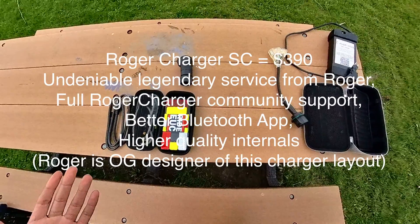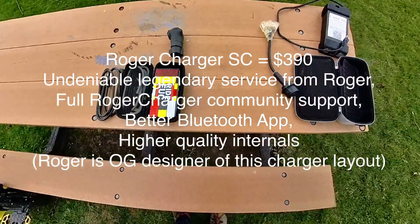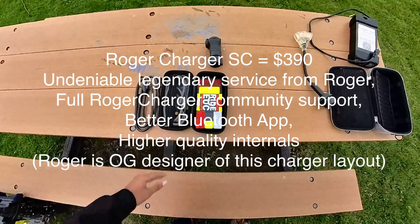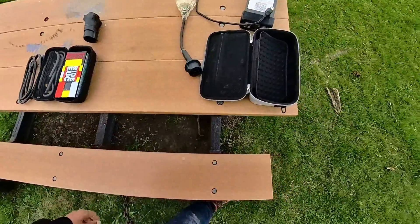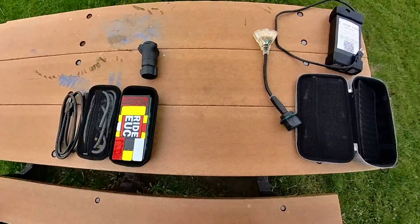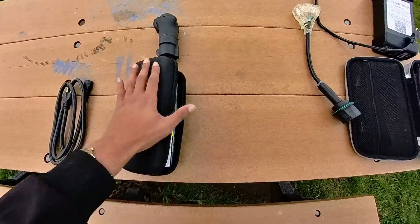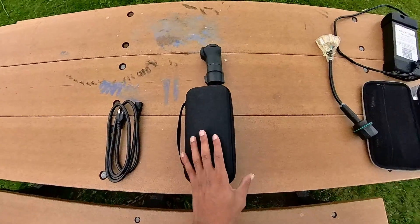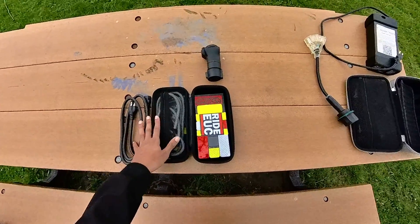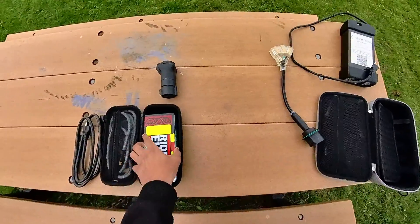There are other pricier alternatives on the market that probably have better support, but I went with the cheapest option available. Additionally, this came with a charging case. It's super small, but I just discovered that if I combine this charger and all my cords with my old case, it becomes super super compact.